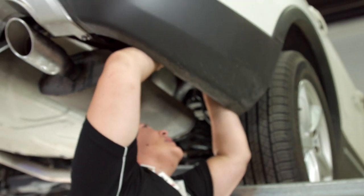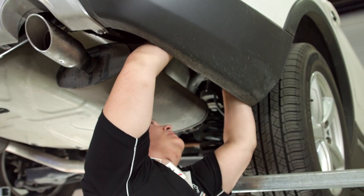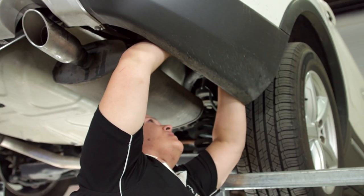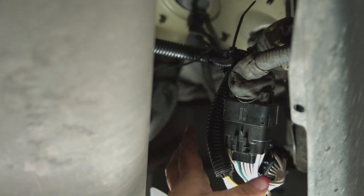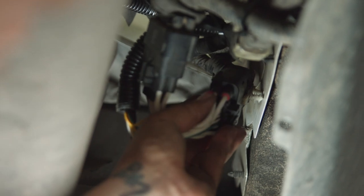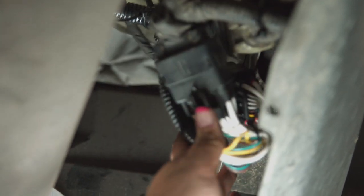I'm going to take that zip tie and tighten it down. I'm not thrilled with it dangling like this, so I'm just going to add another one — just because if a rock comes up, you don't want it to hit that. I've zip tied here and zip tied these together here. On the back of this original harness that was on the vehicle that we unplugged, there are little clips that will go right into those two holes. We're just going to push that in, and that should keep it out of the way.